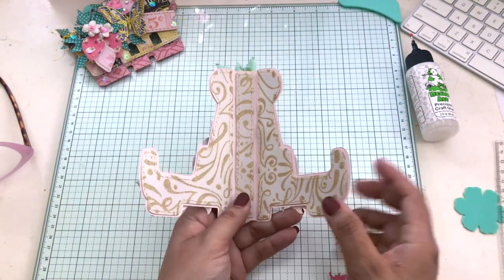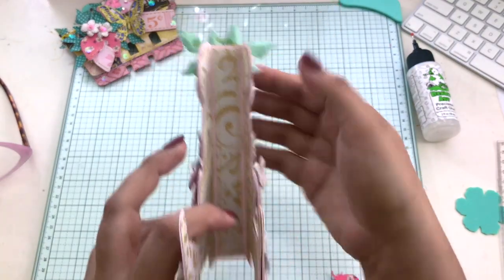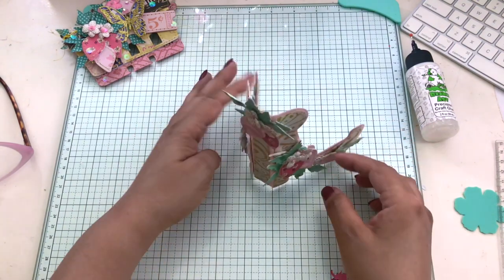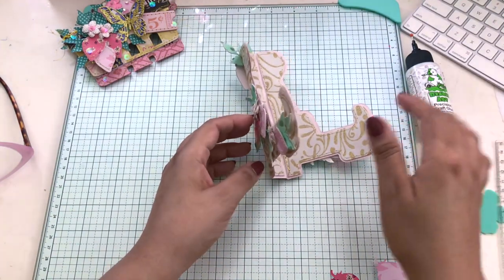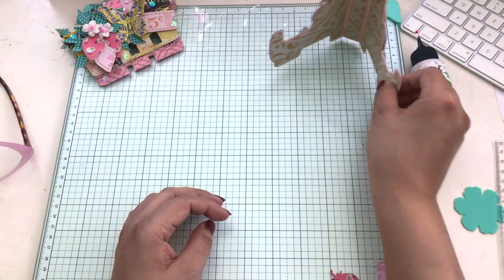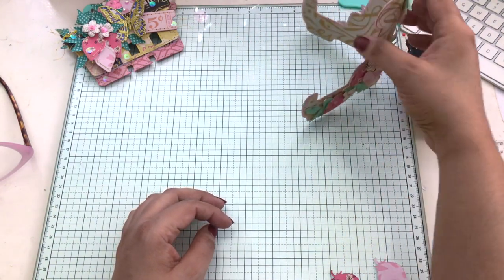So this is what it looks like. I'm keeping the inside plain — it just has the specialty paper. The leaves on the top are double-sided: I glued two pieces together so the leaves would show green on the other side as well as the right side. And that is my stand.